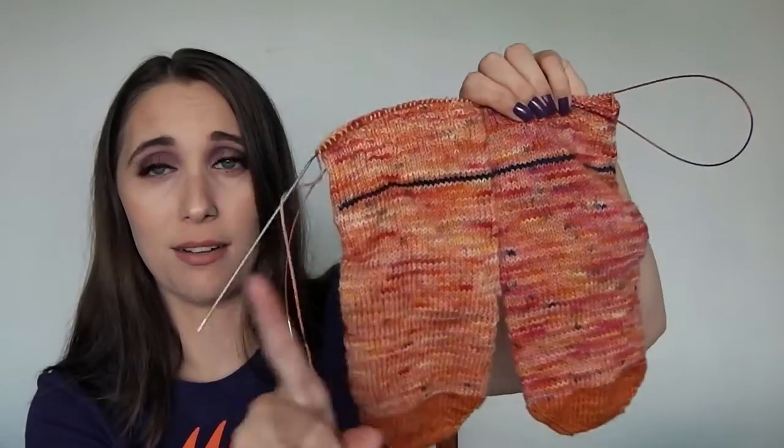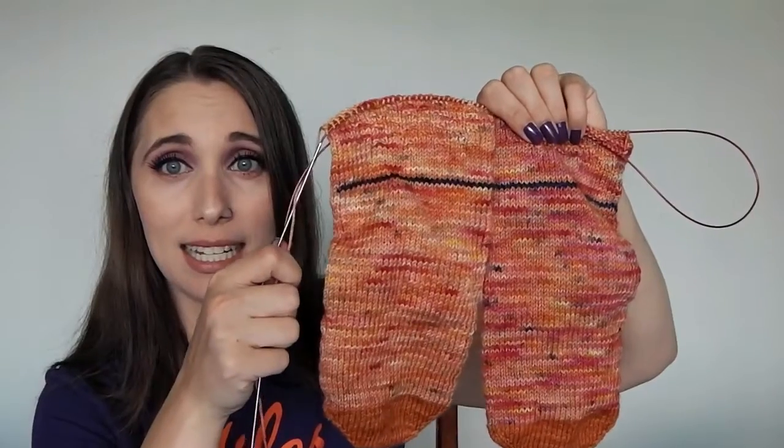This is the first time I've ever put in waste yarn for an afterthought heel, and I'm super excited! I realized I had been thinking an afterthought heel was its own type of heel — but it's actually more of a method. Instead of doing your heel when you get to that point, you put in scrap yarn and continue knitting the sock, then go back later, pick up stitches, and knit your heel. I thought 'afterthought heel' was the name of the heel, not the technique!